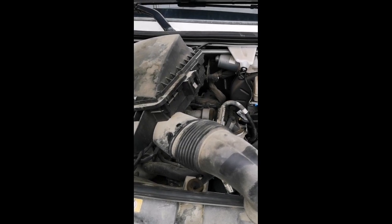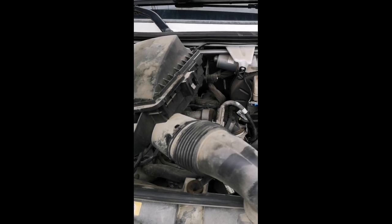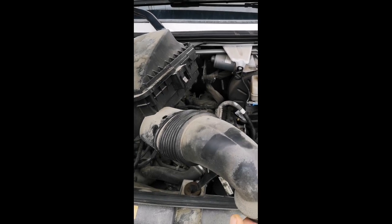This is a 2014 Sprinter. We're doing a Malone tune. To do the tune, we've got to unplug the anti-swirl valve from the intake manifold. I just want to show you exactly where to find that.